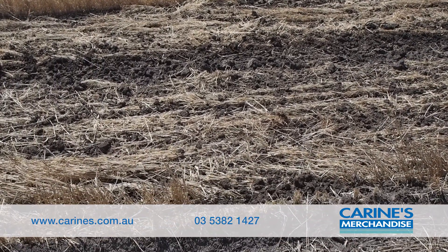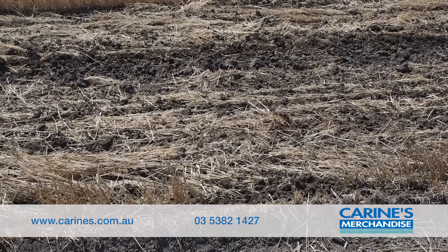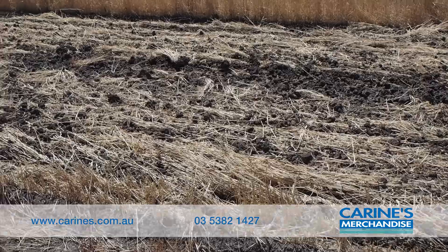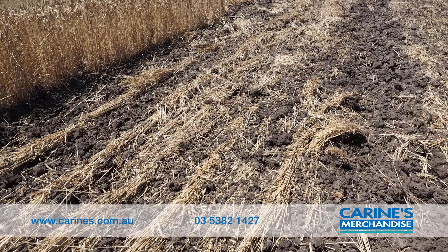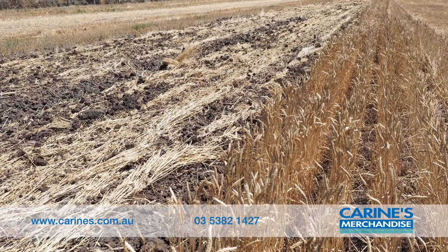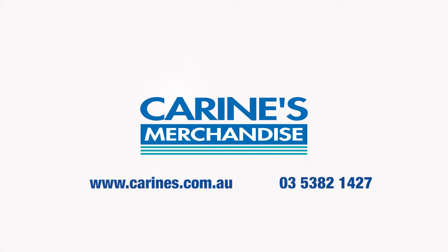Wheel rut's gone, stubble gone, one pass. Call the team at Corrine's Merchandise today.